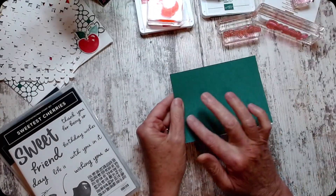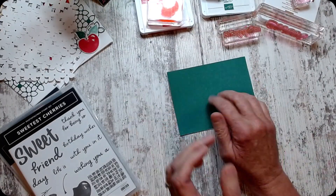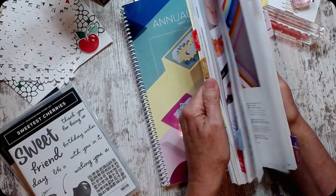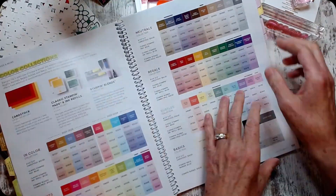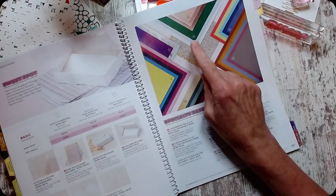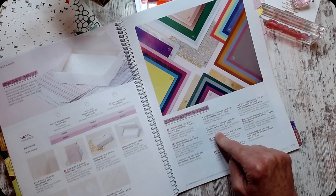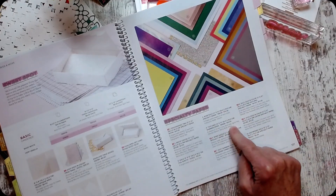I was going to say what it's called — I have all this tabbed so I know how to find things. Back here is my beautiful DSP — it's right here, it's number five, it's called Textured Shimmer Paper. You get two sheets of each; you get Shaded Spruce, Balmy Blue, and White.